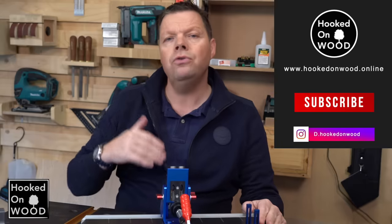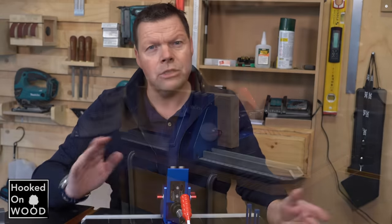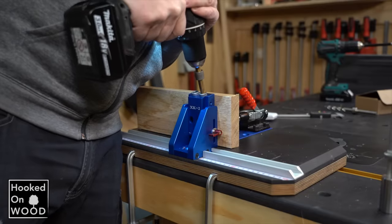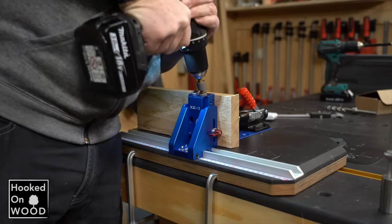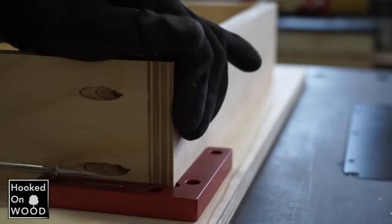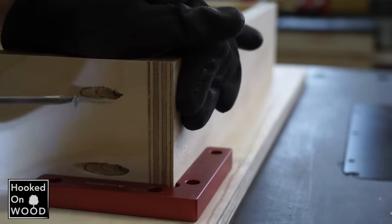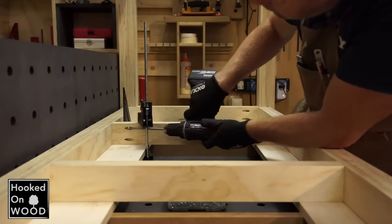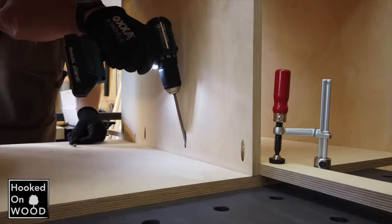But first, if you do not know what you can do with a pocket hole jig, please watch episode 13 where I explain it. In short, it is a jig for making excellent and strong hidden joints, fast and easy. The joint is made by drilling a hole at an angle into a workpiece and joining it to a second piece with a self-tapping screw. It is an ideal tool for making cabinets, drawers, or face frames, but you will find more applications as you use it.